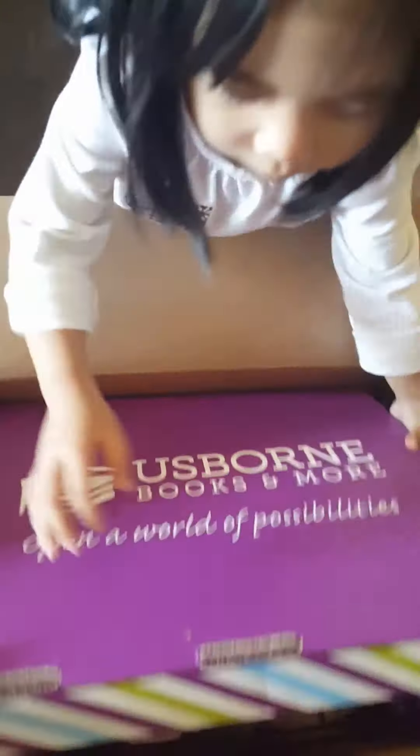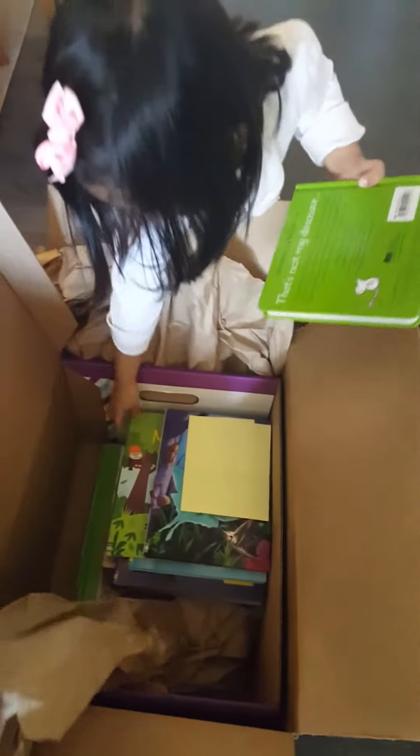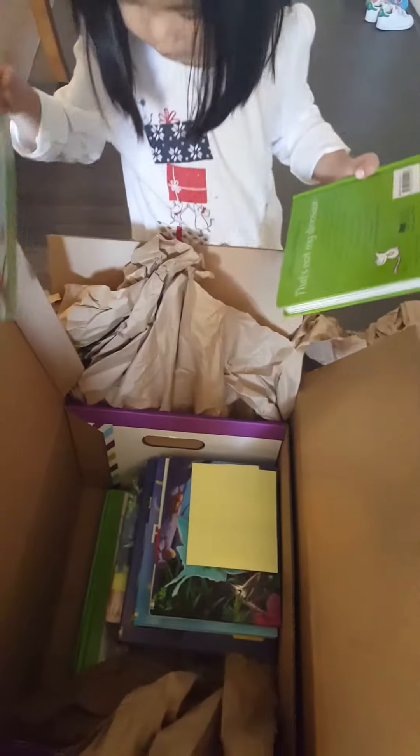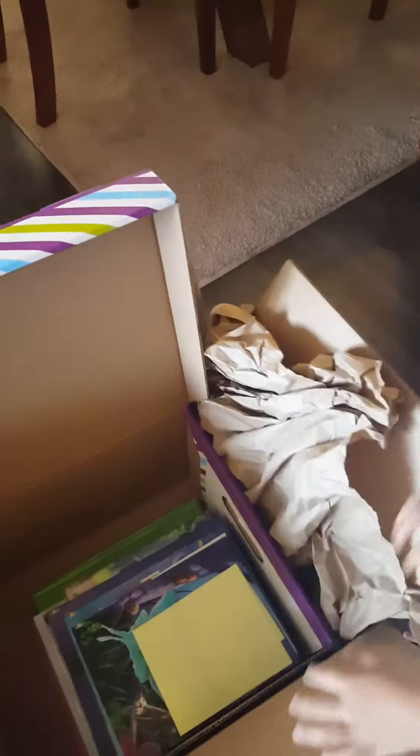Okay, Catherine, open it. What's inside? Oh wow, lots of books in here. What's in there? What's this paper doing in here?